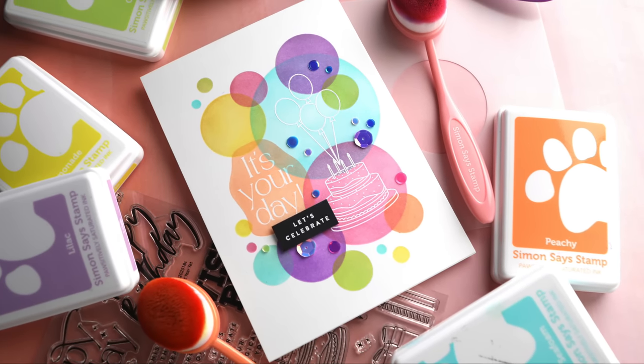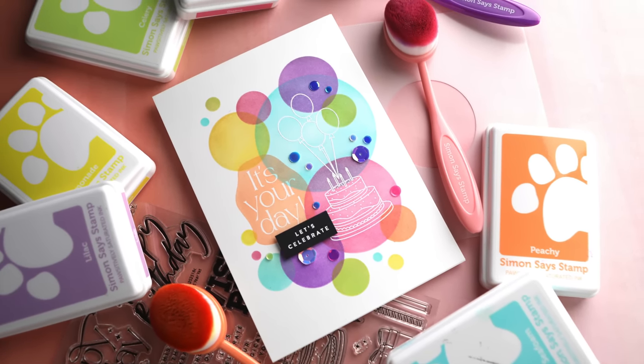Hello everyone, Kristina Werner here. Welcome to another video for simonsestamp.com.